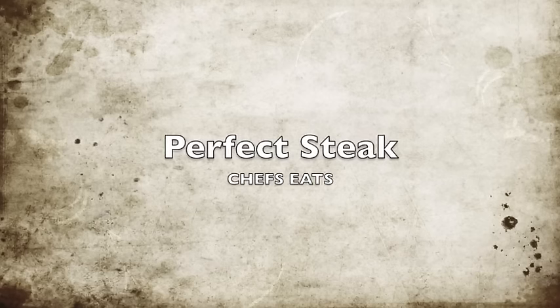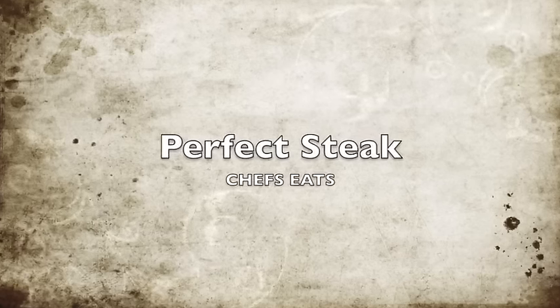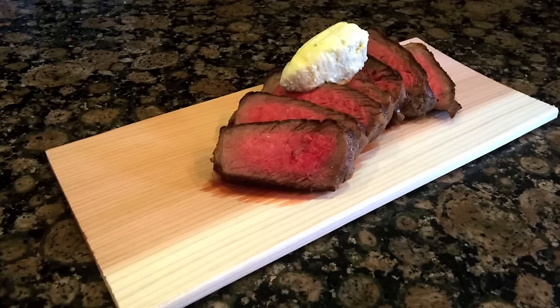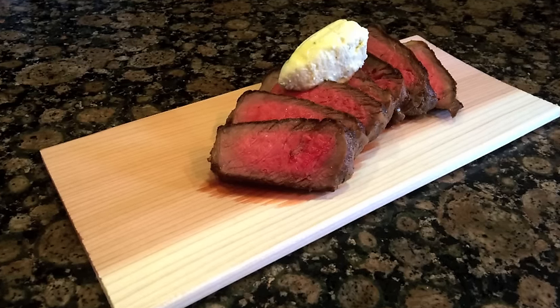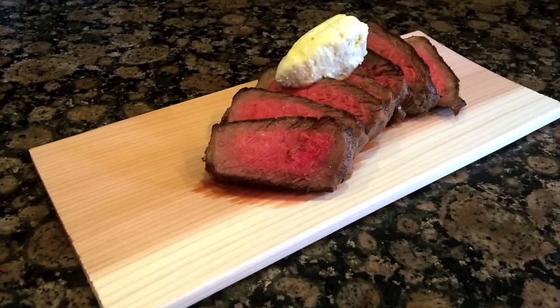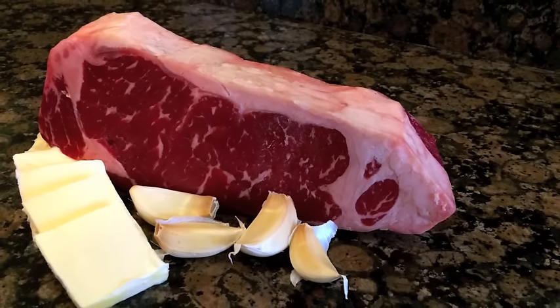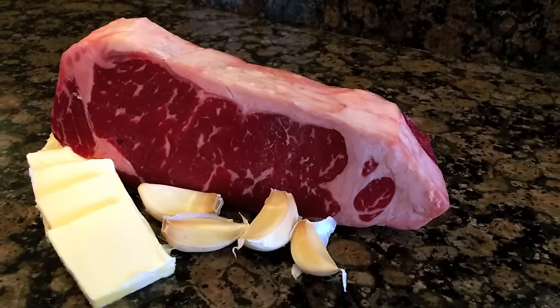Hi everyone and welcome back to Chef Seats. Today I'm going to show you how to cook the perfect steak. A lot of times people get really intimidated and don't know exactly what to do, so they automatically run to the restaurant or local steakhouse. Well, now we have an end to that. Just like always, the only thing we're going to need are a few simple ingredients. Let's get started.